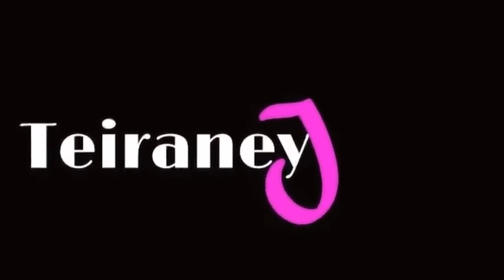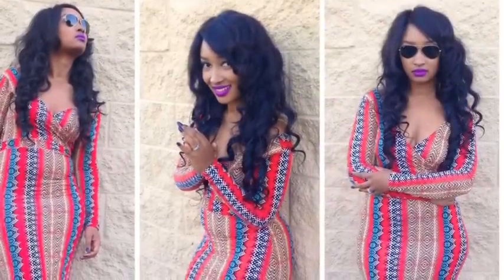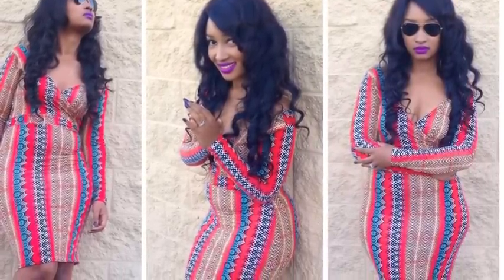Hi guys, I'm Tyranny J and welcome back to my YouTube channel. Today we're going to be making this bohemian style criss cross dress.